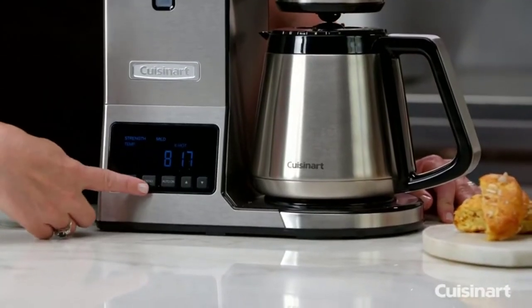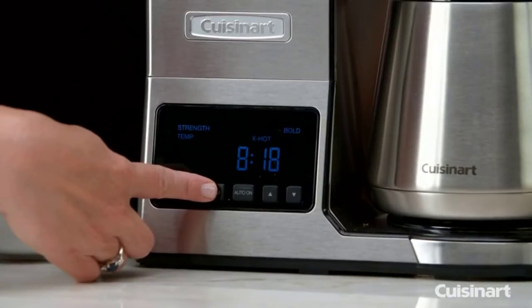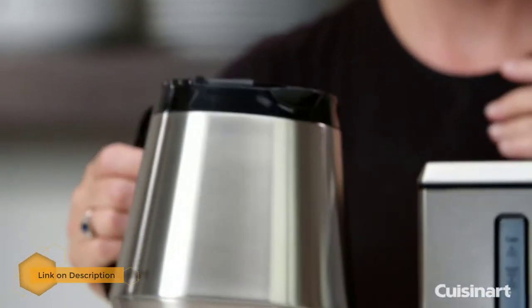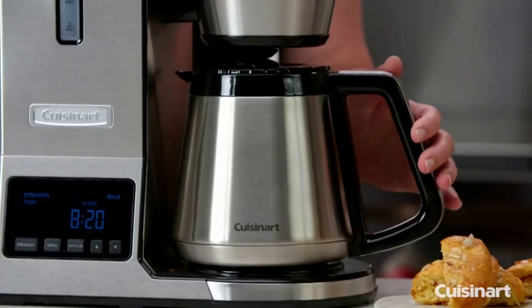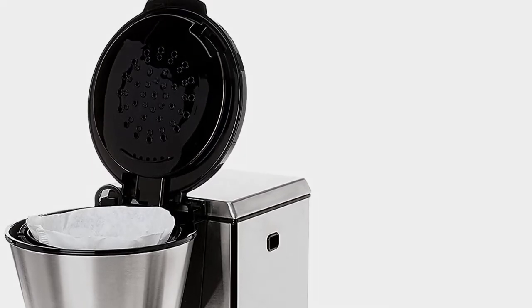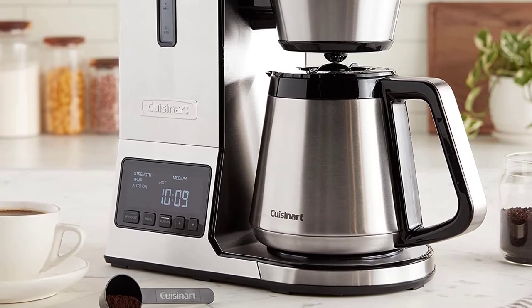Number two: Cuisinart CPO 850 coffee brewer. The Cuisinart CPO 850 is one of the few SCA certified coffee makers worldwide and is fully programmable. SCA certified home coffee makers produce exceptional coffee. It has a custom-designed laser-etched stainless steel filter for optimal extraction, resulting in the most flavorful cup. You can customize both the brew strength and temperature of your coffee, set it to brew and shut off on a timer, and pause brewing when you need a quick cup.